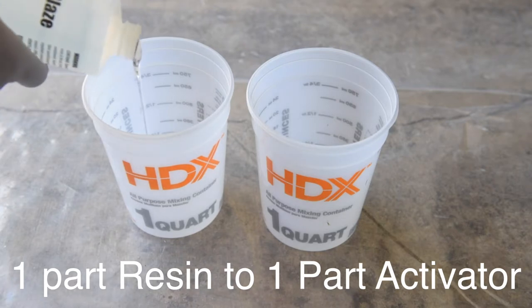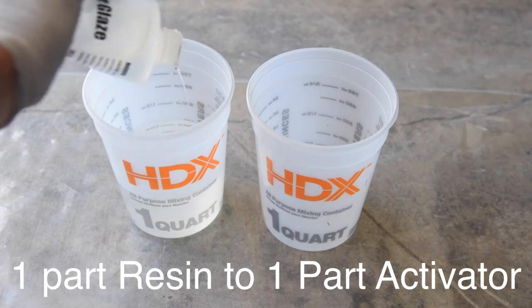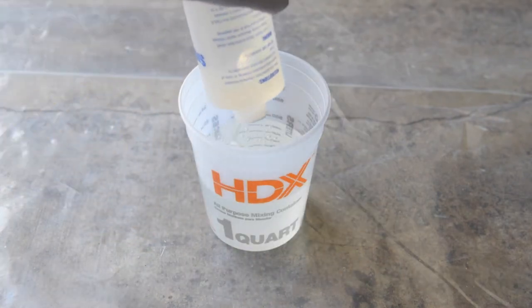Start off by pouring one of the parts into a container. You need to mix a one to one ratio. I used the entire bottle, so I dumped part A completely in, then dumped part B on top of it.